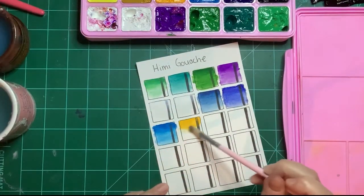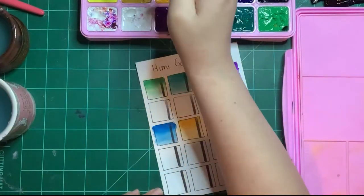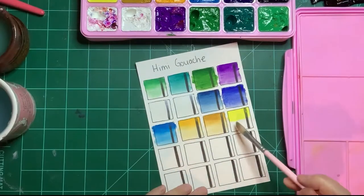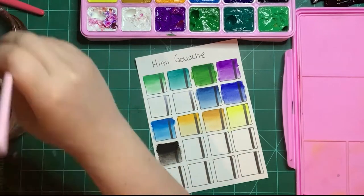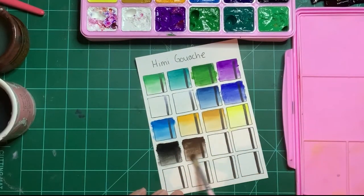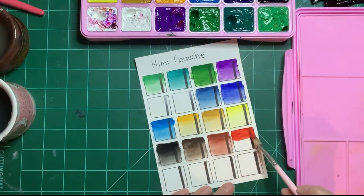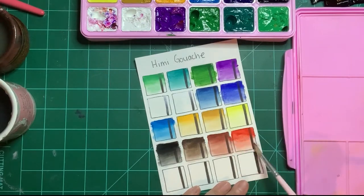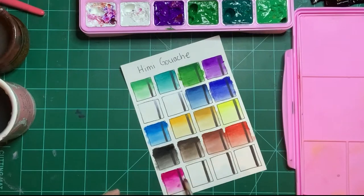I would use them for finished works or sketchbook paintings, but that's your choice. I don't have problems with non-lightfast products because I use markers all the time — markers are not lightfast, even Copic markers, and they cost an arm and a leg. People still use them to make finished pieces and sell them, so it's your preference. I think these look and feel really good. Arteza gouache was also really good, but they don't layer as well as these.